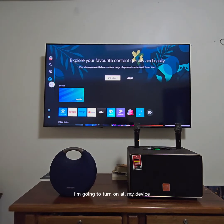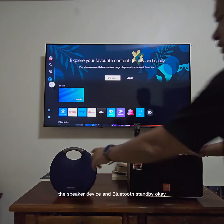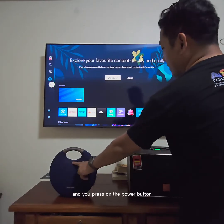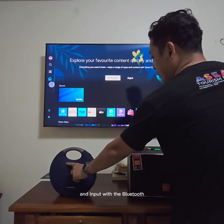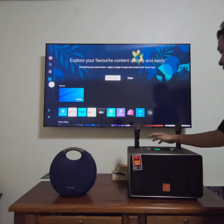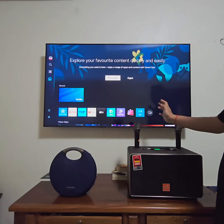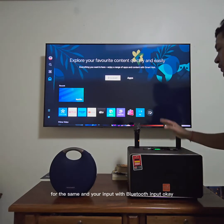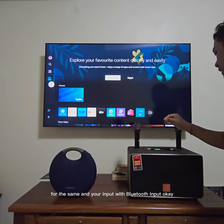I'm going to turn on all my devices — the speaker devices on Bluetooth standby. You press the power button and set the input to Bluetooth. Do the same for this one and set the input to Bluetooth input as well.